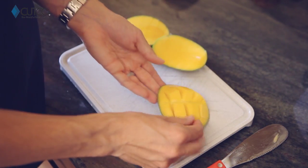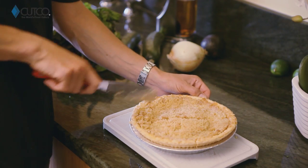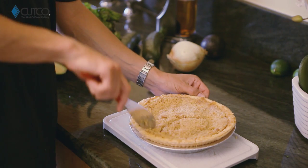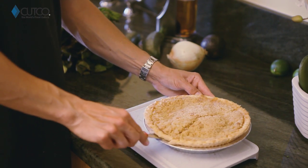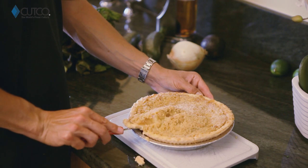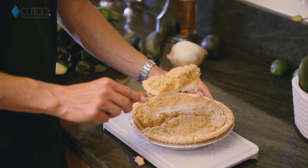Last but not least, this is amazing for cutting all your desserts, or any casseroles, or anything that's gonna be in a dish or pan. And the backside you can use to scoop right underneath and get yourself a perfect slice.